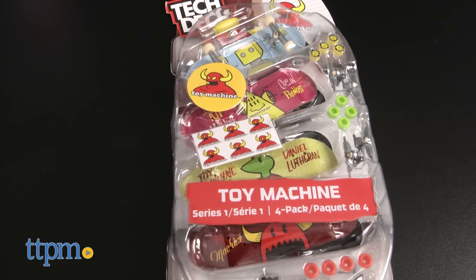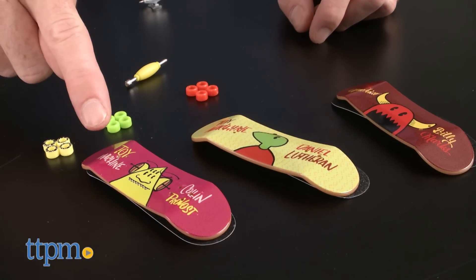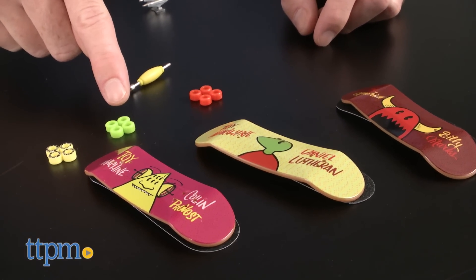The Toy Machine 4-pack comes with three common boards and one rare. Like the other four pack, it has wheels and trucks for all four boards, plus the grip tape decals.